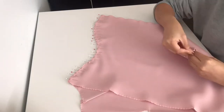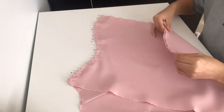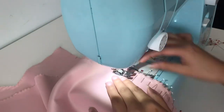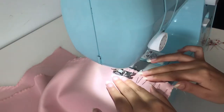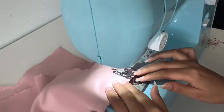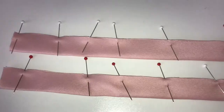After the darts are taken care of, I move on to pinning the side seam of the front and back panels in place. I also pinned and sewed the side seams of the linings together. Then I moved on to pinning the straps in half and pressing them down.